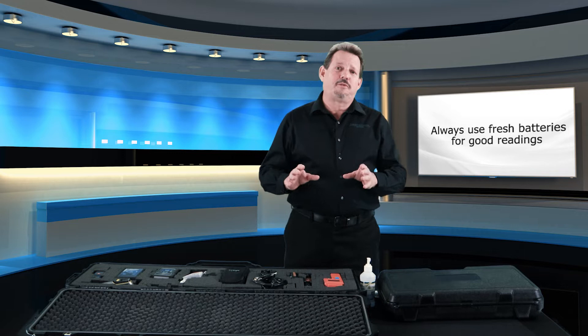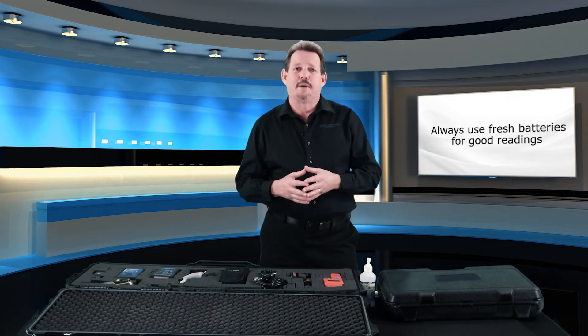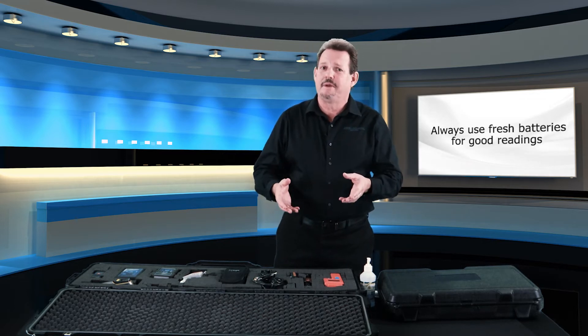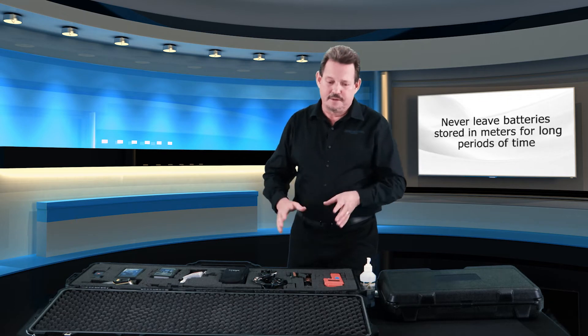Also remember, instruments that are not taken care of very well may not give proper readings on the materials we're investigating, which means we could get false readings and then we're making decisions based on bad data, which can make for a bad project. So it's very critical to maintain your kit. Number one: decide upon an aftermarket case such as this one, or a case provided by the manufacturer such as this one.